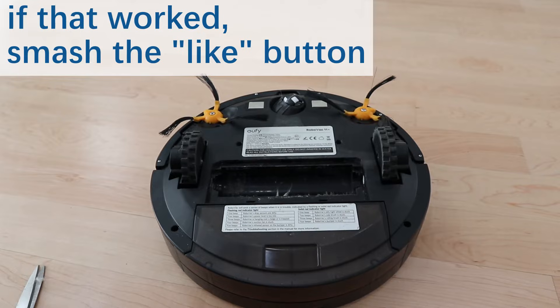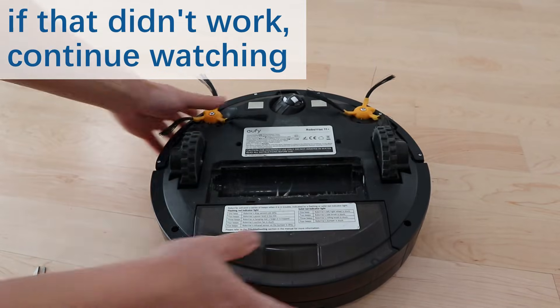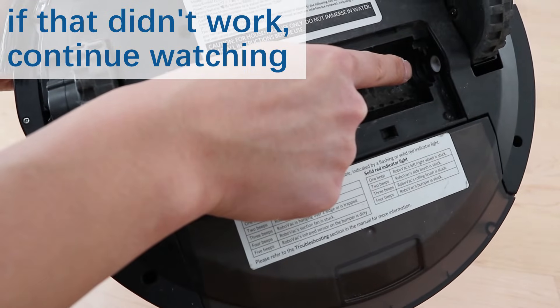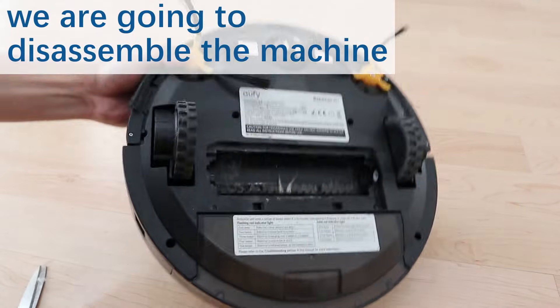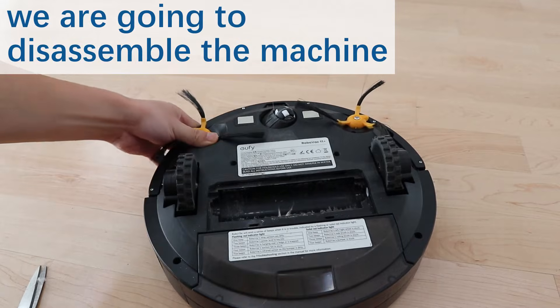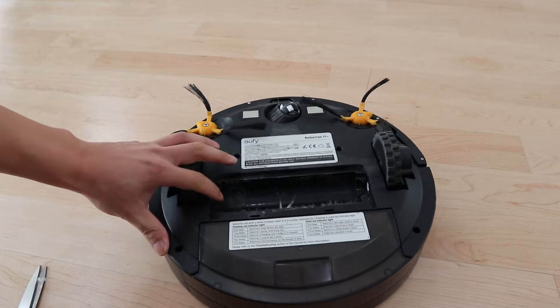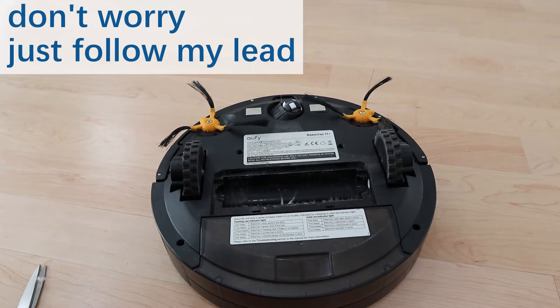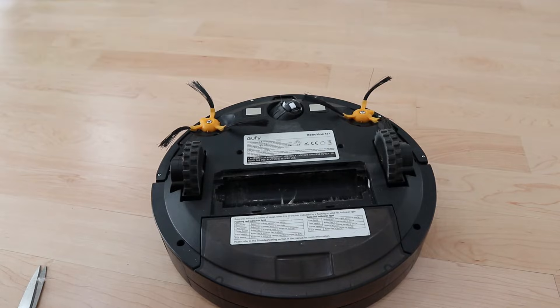If cleaning the brush doesn't fix the problem, or if the white part does not spin when you power on the machine, you're going to have to take apart your vacuum to access the motor that spins the brush. This may seem daunting and you may think you'll break the machine or snap off a piece — you won't. Just follow my lead and feel free to pause the video as you follow along. Your machine will run like new again by the time you finish watching this video.